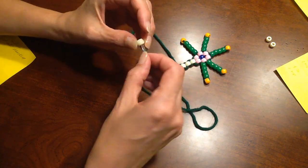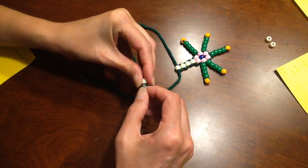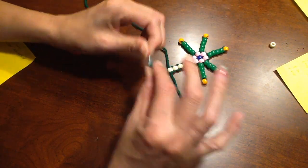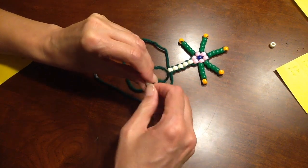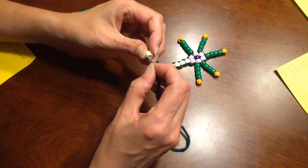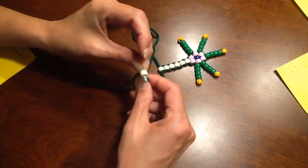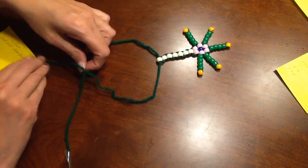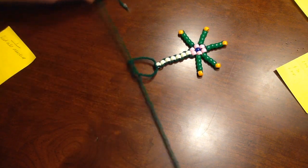Continue threading each axon: right side, hold the bead, left side, pull both yarns. Keep going — right yarn, hold the bead, pull both yarns — until all seven axons are on. One more to go: right side, hold the bead, left side. Now you're just going to tie a knot — one, two.